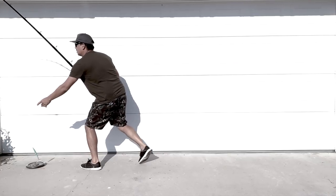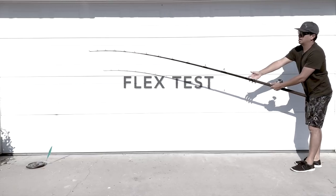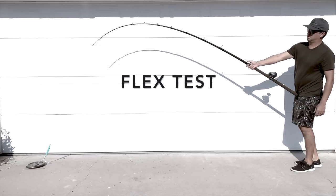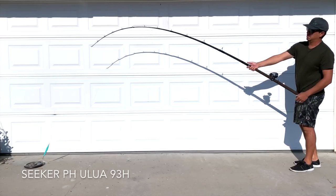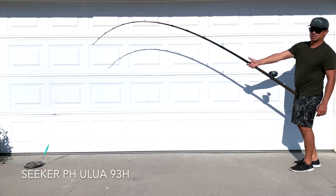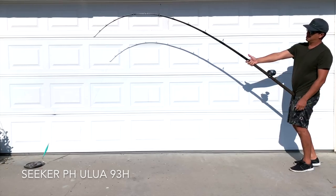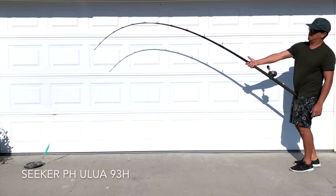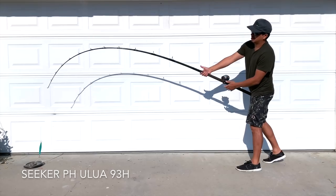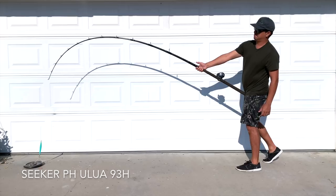Let's do a flex test on all these rods to give you a better understanding of what the bends look like, and at the end of the flex test I'll make a composite photo so you can see how all the rods bend against each other. First up is the Seeker PH 93. You can see where the rod is bending — it's kind of a deep bend. I would consider this about a 60-40 bend: about 60% backbone and about 40% bend through that tip. You can see that bend going through the backbone and how much tip play there is.